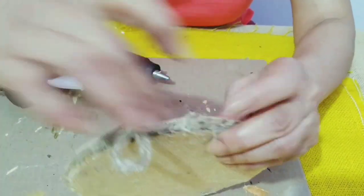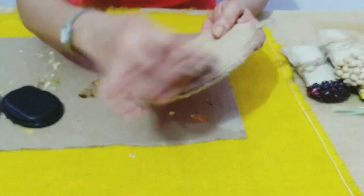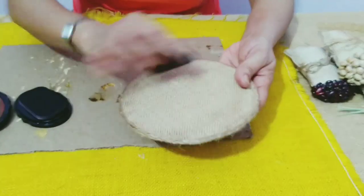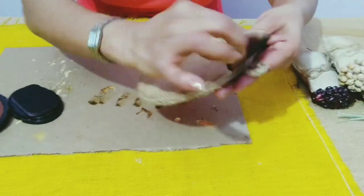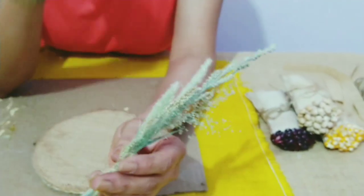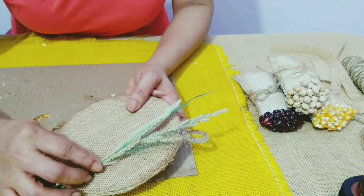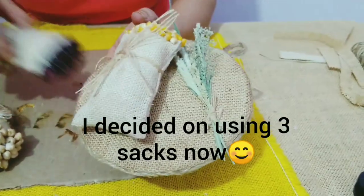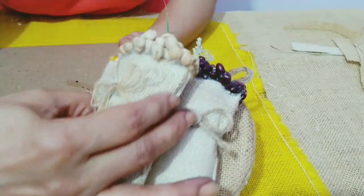One piece of jute fabric too — I am distressing this as well. I've collected some weeds from my garden and I've put them together. I'd like to put the two big bags here and the small one on top.